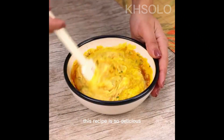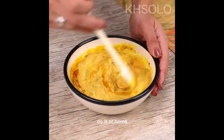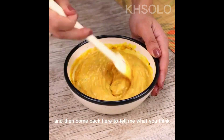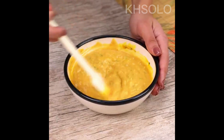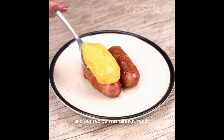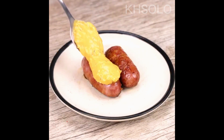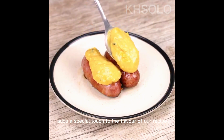This recipe is so delicious, and I have no doubt that it will become part of your routine. Do it at home and then come back here to tell me what you think — I'm sure you'll love it. Our recipe is now ready. Look how delicious it turned out. This mixture we prepared adds a special touch to the flavour of the dish.